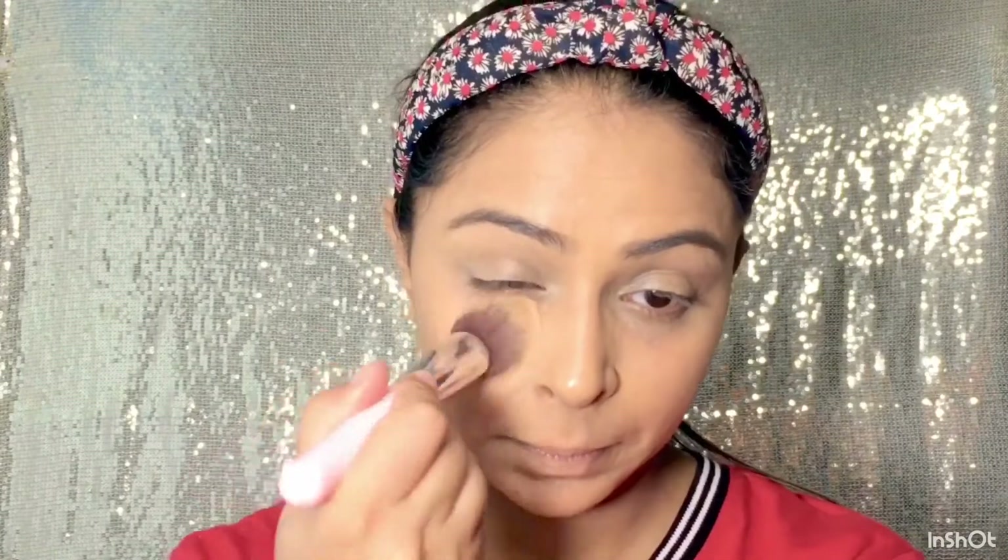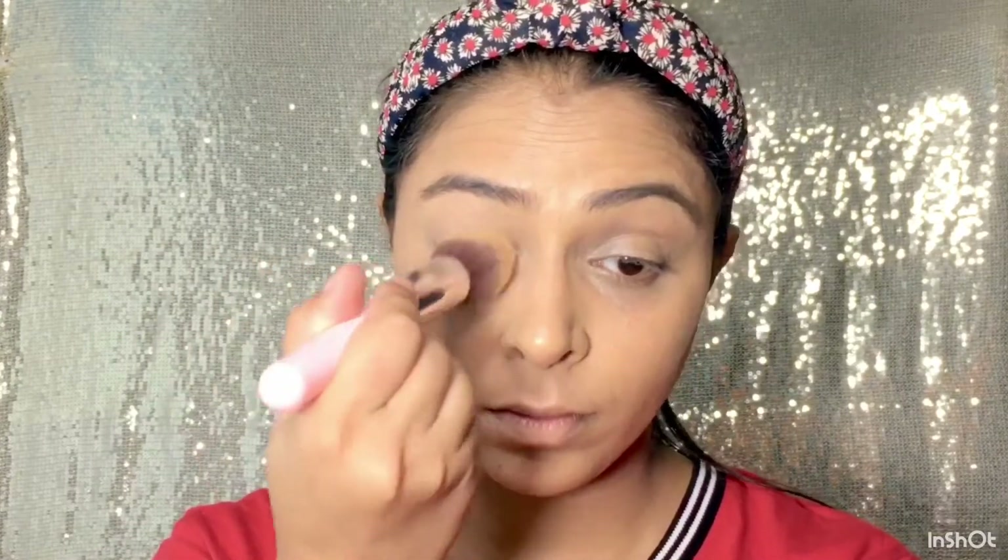Aapne Maybelline ke press powder se apni jo BB cream apply ki hai aur concealer, usko set kar lungi. Aapko press powder islie apply karna hai — isse aapki jo sweating hai wo kam hogi aur jo BB cream oily look deta hai woh matte finish ho jayega. So islie aapne press powder apply karna, ya jo bhi powder aap use karte hain usko apply kar sakti hain.